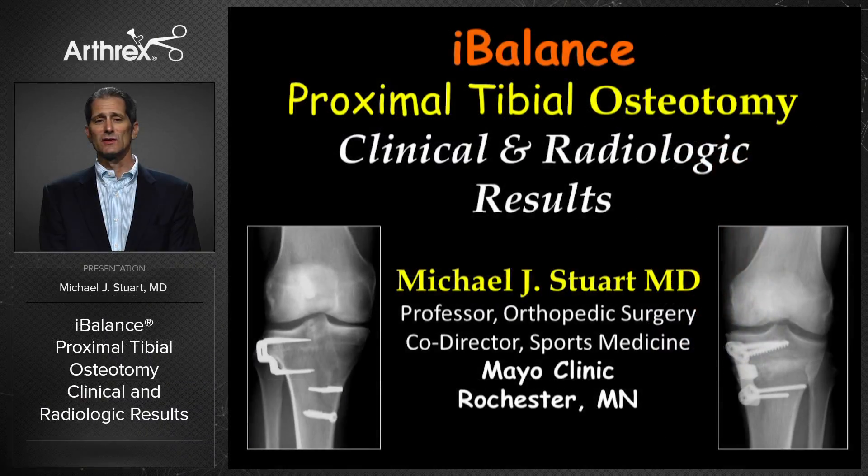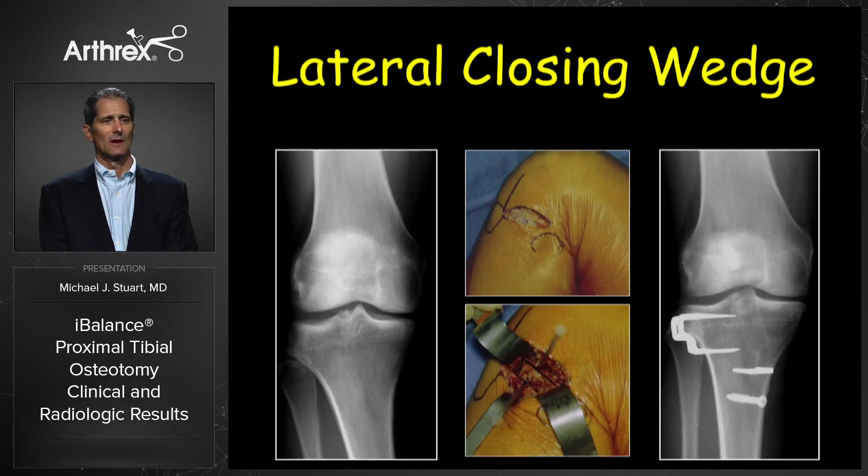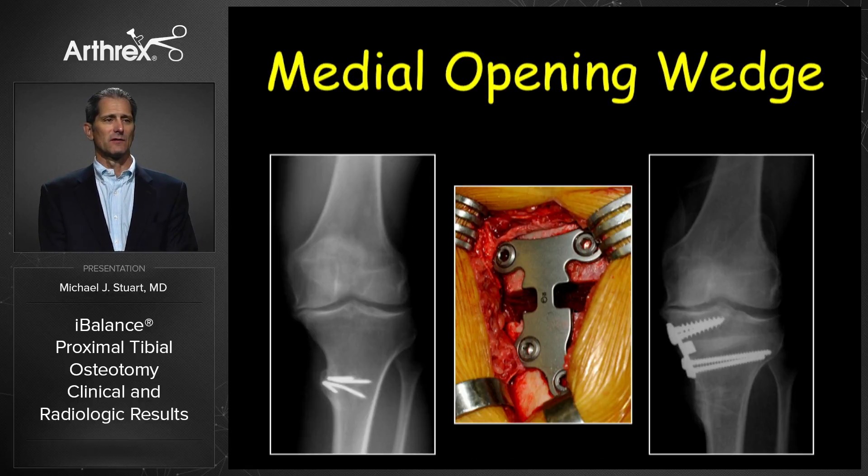Thank you for the opportunity to discuss our preferred technique for proximal tibial osteotomy and the clinical and radiographic results using the iBalance system. I initially used to perform lateral closing wedge osteotomies, but now I've converted to a medial opening wedge osteotomy for almost all cases of varus malalignment.